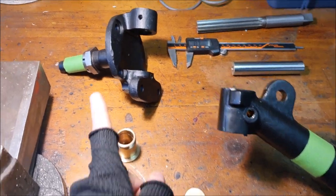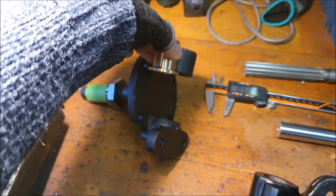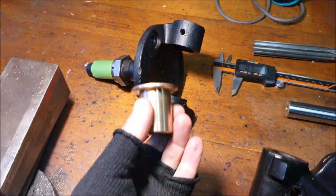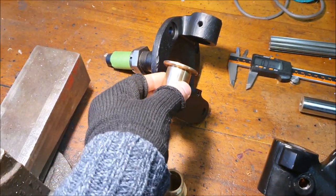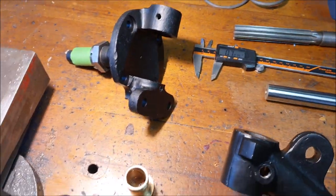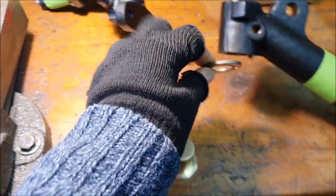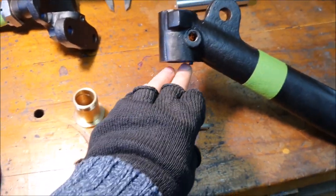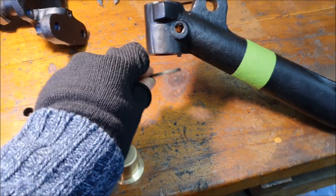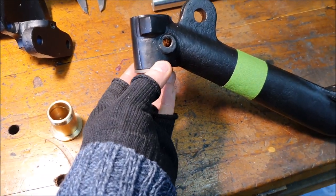This is the stub axle and it has these bushes. This is the top bush which goes in there, and this is the bottom bush which goes in there. There's also a thrust washer that sits on top of the bottom bush. This one's actually pinned — you can see there's a little pin that it sits on to hold it in place, just to stop it rotating.